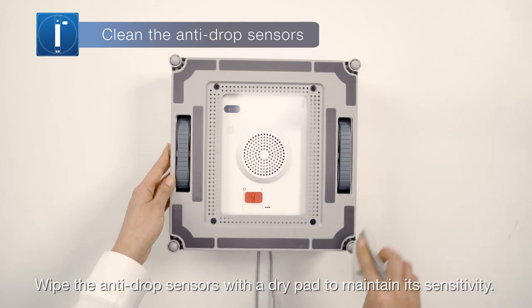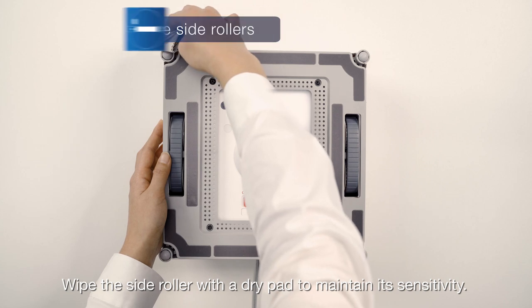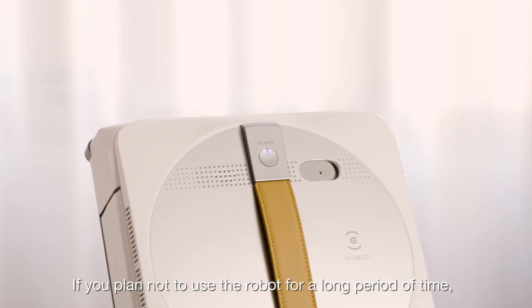Wipe the anti-drop sensors with a dry pad to maintain its sensitivity. Wipe the side roller with a dry pad to maintain its sensitivity.